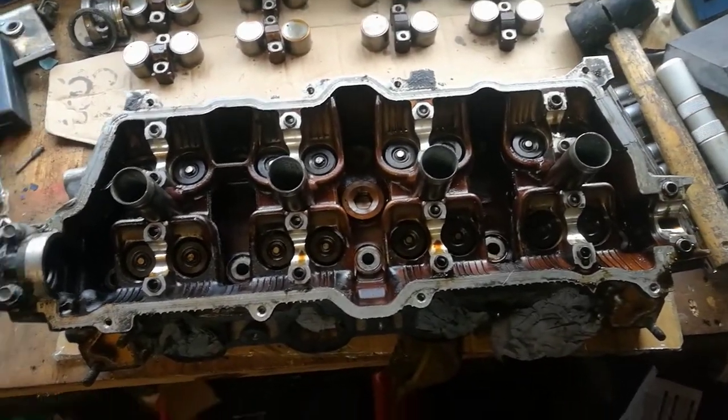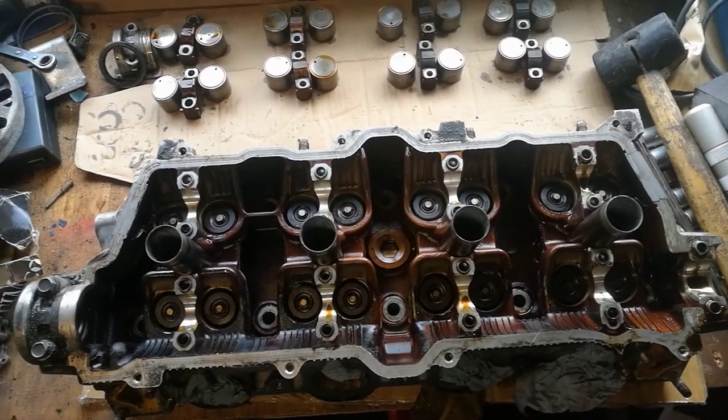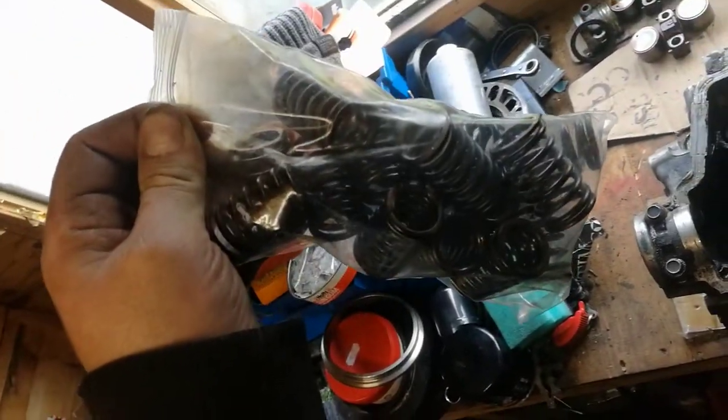My battery ran out on my camera, but that's them all done now. That's all the old ones in the bag there.